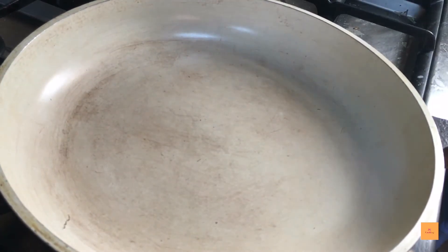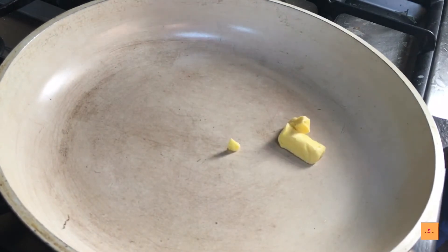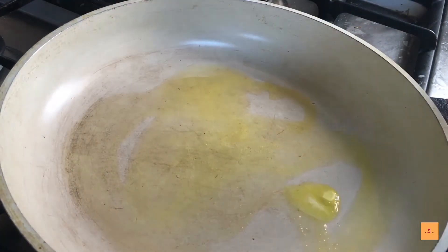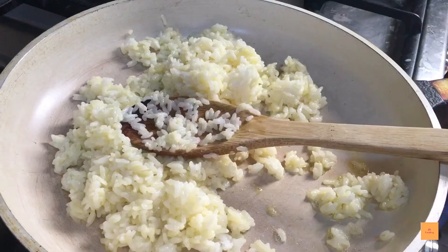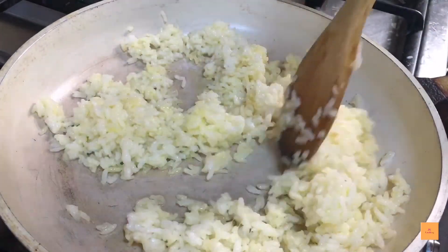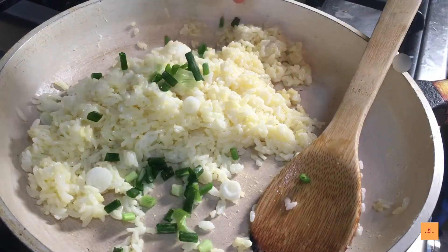Grab your pan and get ready to fry the rice. Melt one tablespoon of butter at high heat, and after it melts, add your rice. Let it fry, move it around a little bit, mix it, and then you can add your green onions.